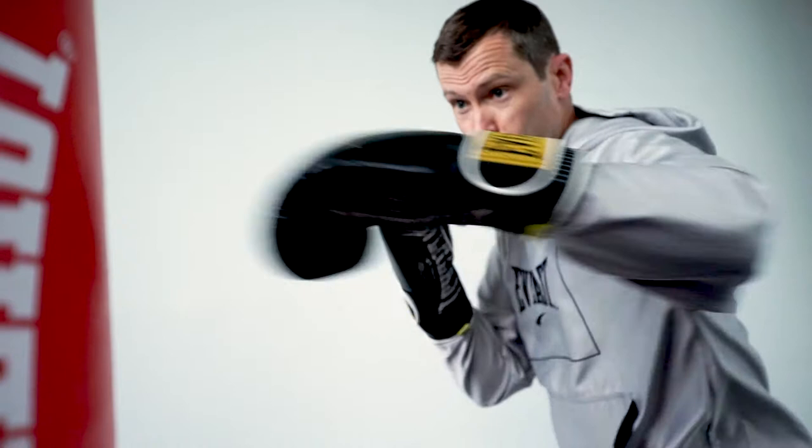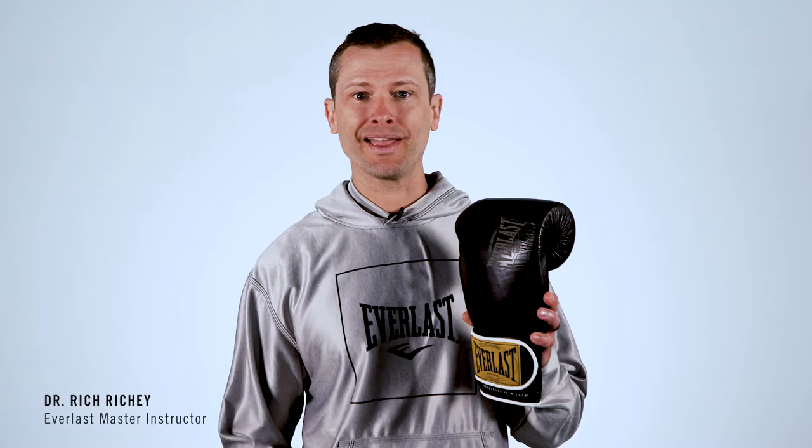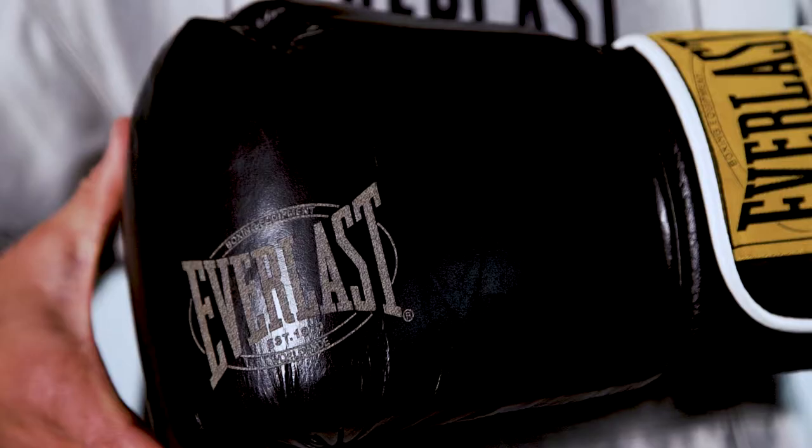The Everlast 1910 Classic Training Glove is a modern take on a legendary boxing glove line. The ideal glove for sparring, hitting a heavy bag, or getting any mitt work.